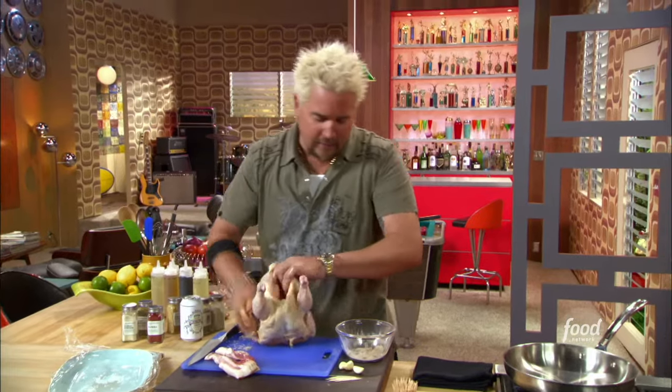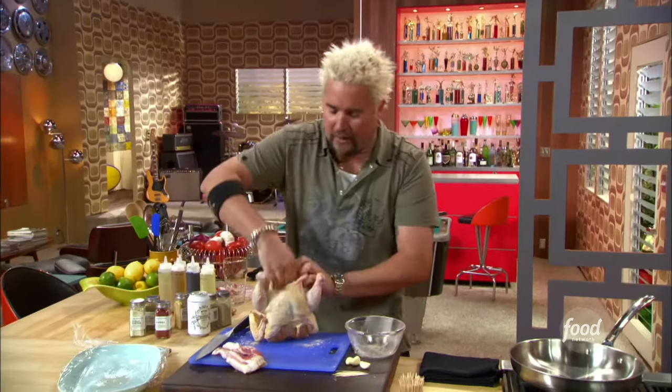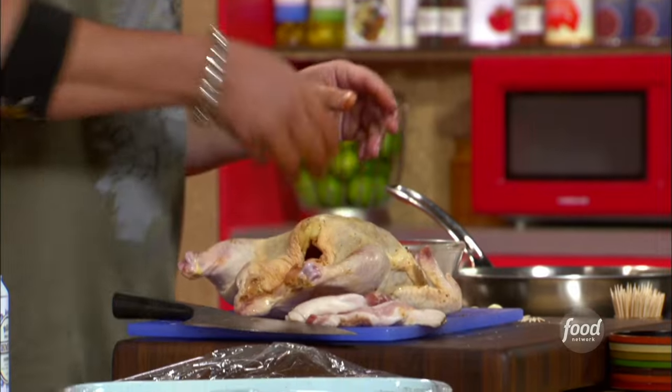Then I'm going to take the rest of it and shake it into the cavity of the bird, because that's where a lot of times you'll see stuffing of turkeys and birds goes right in the cavity.